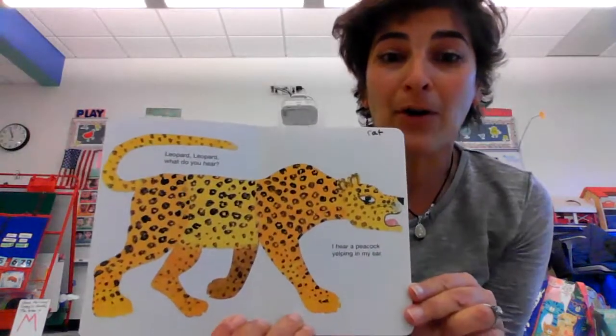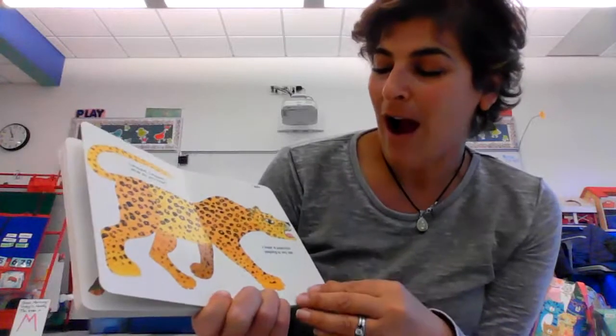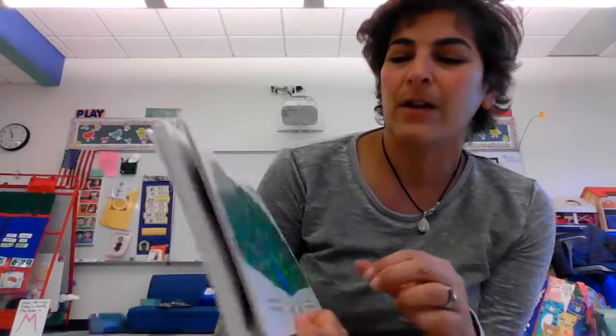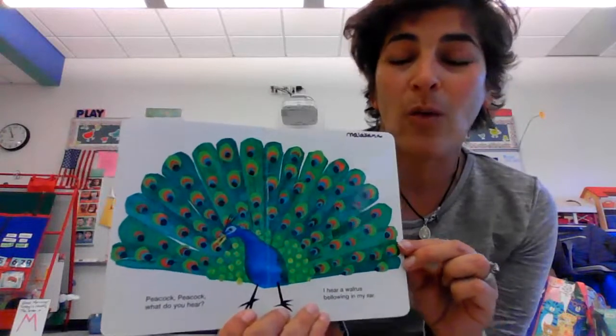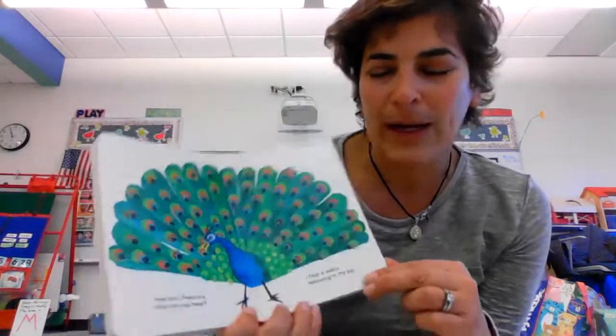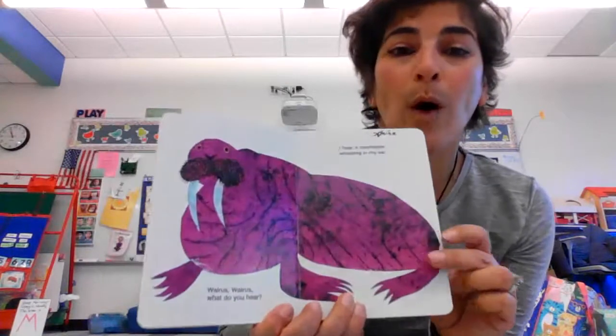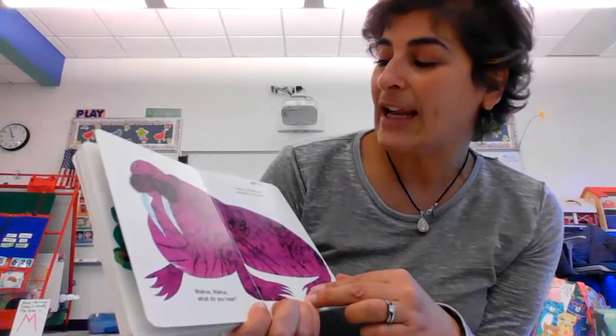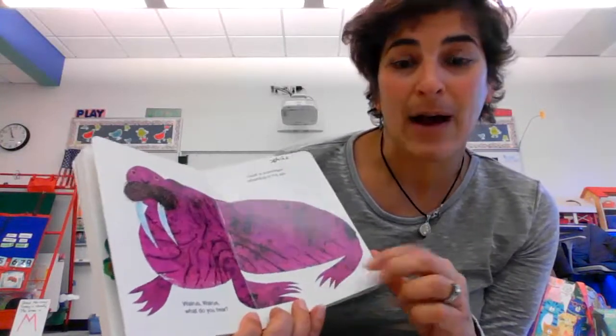Leopard, leopard, what do you hear? I hear a peacock yelping in my ear. Peacock, peacock, what do you hear? I hear a walrus bellowing in my ear. Walrus, walrus, what do you hear? I hear a zookeeper whistling in my ear.